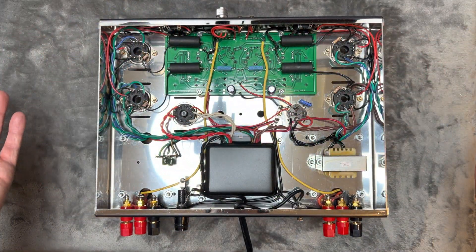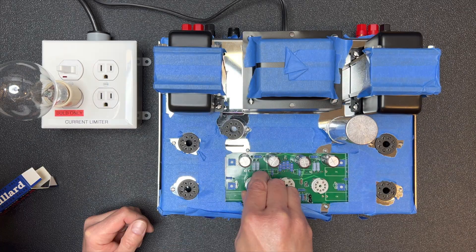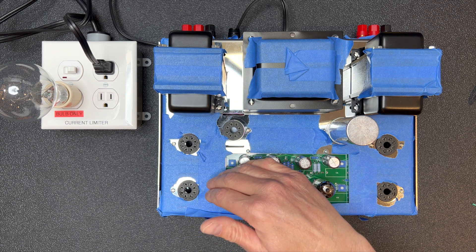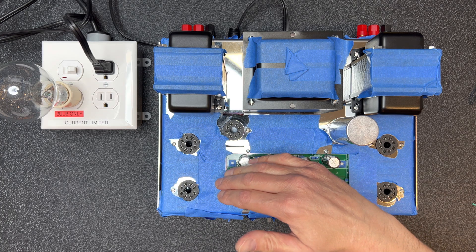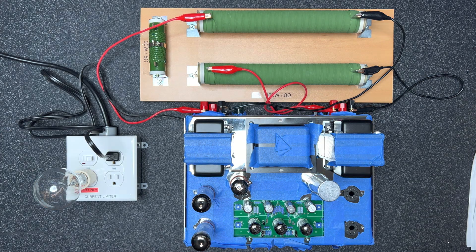That just about wraps up the build and it only took us about 10 minutes — a new world record. But does it work? Let's start testing by installing the driver board tubes. We'll turn on the power and slowly increase the voltage. Our dim bulb current limiter shows there are no shorts and the tube filaments are glowing. Now we can move on and install the rectifier and left channel output tubes — again, no shorts and the filaments are lit.